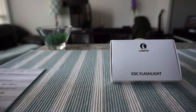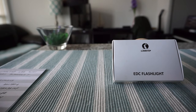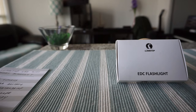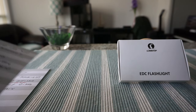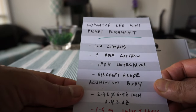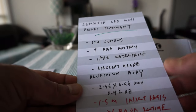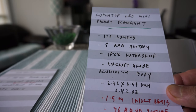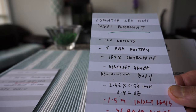Before I start opening the box, let me tell you some of the features. I'll be using index cards to make this review easy to understand so you can visualize the features. The flashlight has 120 lumens of light output.